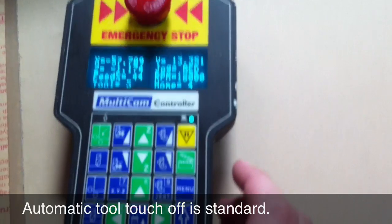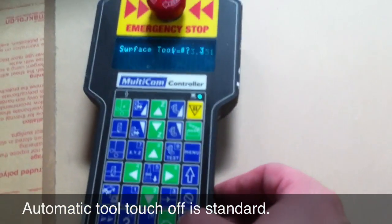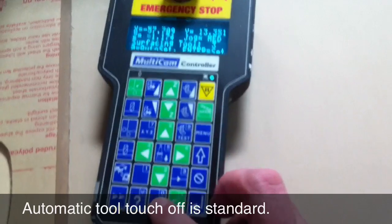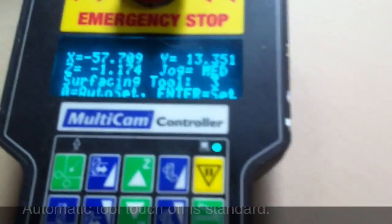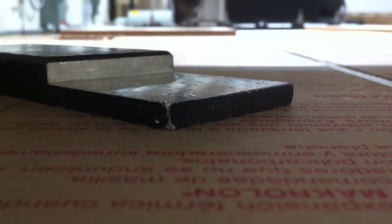With the Multicam easy-to-use controller, automatic tool touch-off is standard for both tool calibration and material surface. Here we're going to surface tool number 3. The machine automatically touches off and retracts.